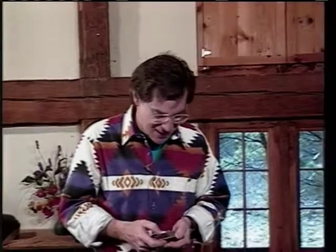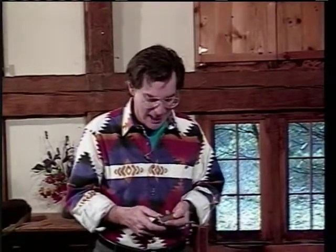This is John Sebastian, and this is Jim Vivino. We figured it was an appropriate place to give you some of the rudiments of blues harmonica.